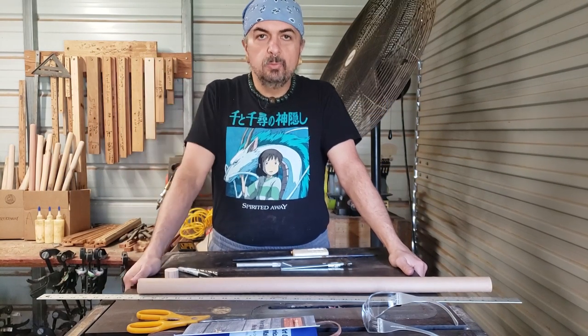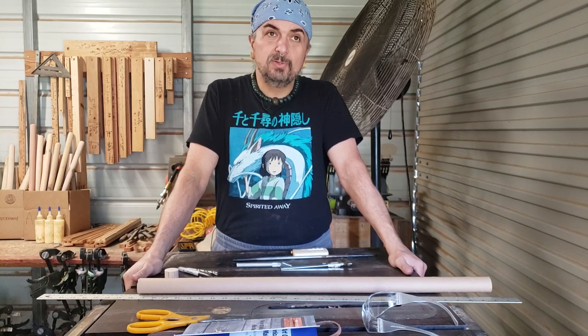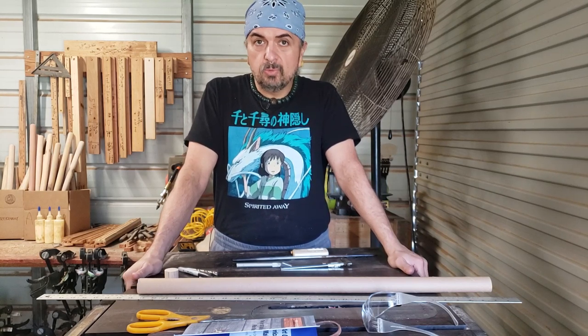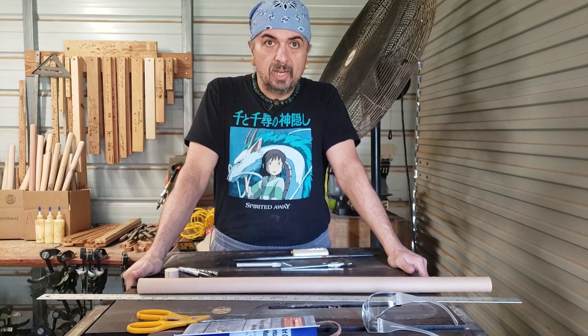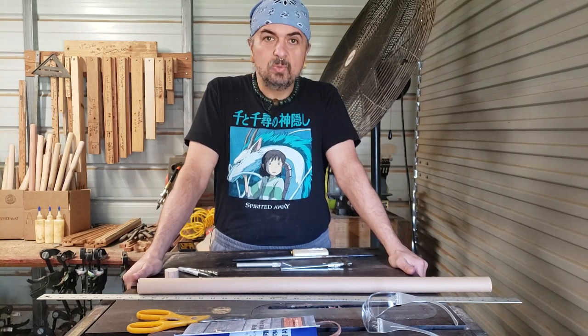Hi, this is Charlie Montatuello with Blue Bear Flutes. Our website is BlueBearFlutes.com. Our Instagram, Facebook, and Twitter are all under Blue Bear Flutes — pretty much everything we do is under Blue Bear Flutes these days.